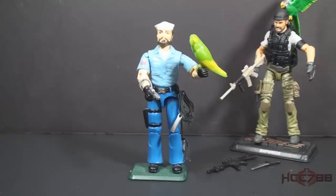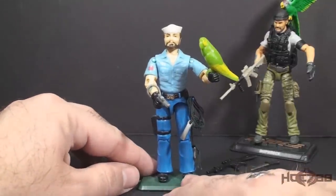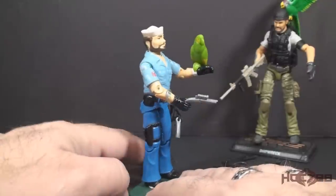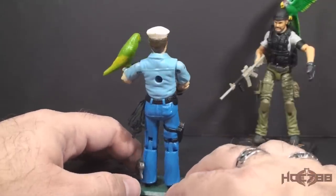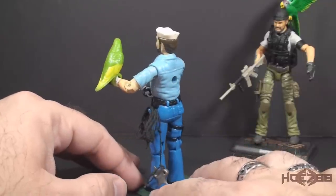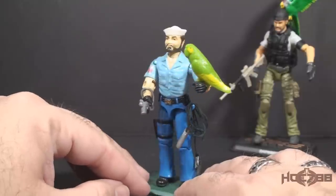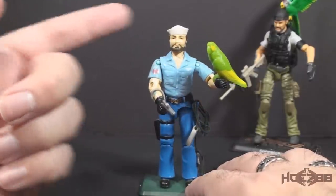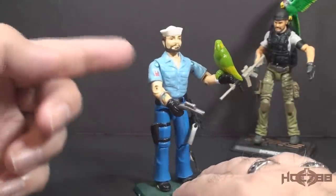Let's start with a quick overview of version 1 of Shipwreck from 1985. This is the version most G.I. Joe fans would be familiar with. This is how he looked in the Sunbow animated series and in most of his appearances in the G.I. Joe comic book series. It's the classic Navy sailor look with his Dixie Cup hat, his brown beard, and his overall blue uniform.